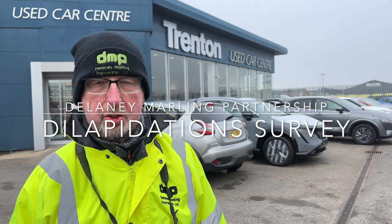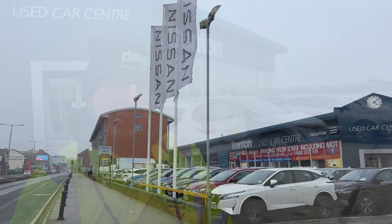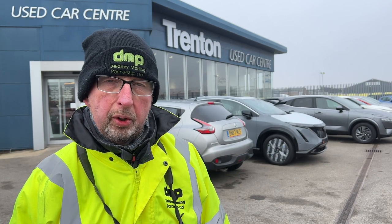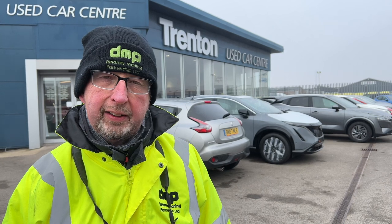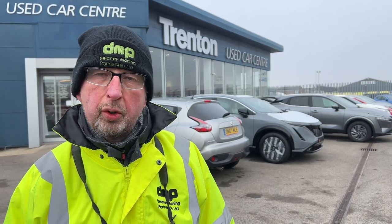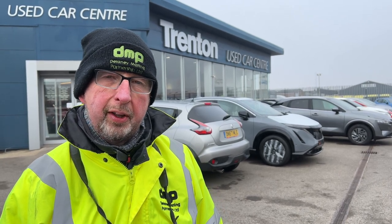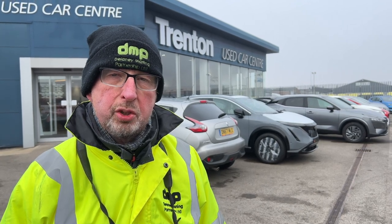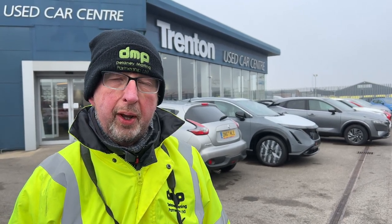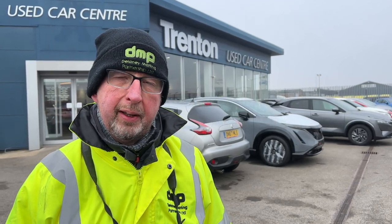We're here today at this garage undertaking a dilapidation survey for a landlord. The tenant is looking to move out, with no new tenant moving in, and we need to identify the issues regarding the covenants. I've looked at the lease to start with and reviewed the clauses and the covenants within the lease for the repair obligations of the tenant, so we know exactly what their repair costs are going to be.